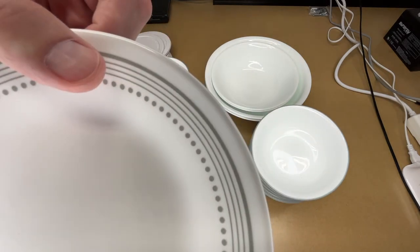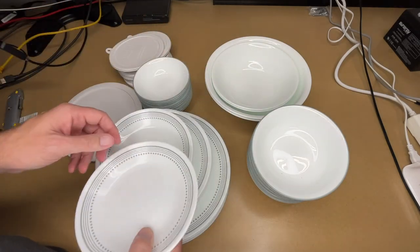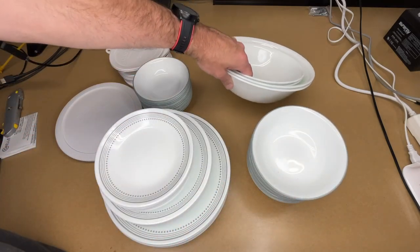Let me get one last close-up of the design. You can see the plates have the Mystic Gray pattern on them, and the bowls just have the Mystic Gray on the rim. The serving bowls don't have a design at all.